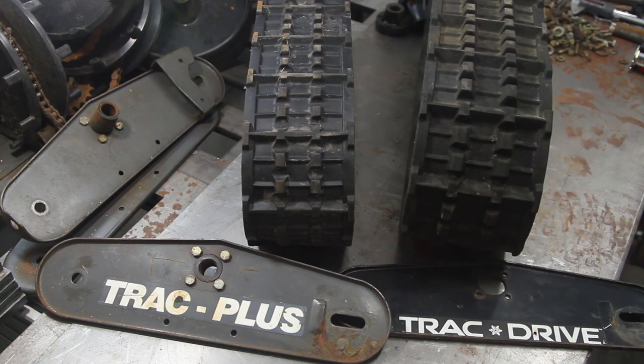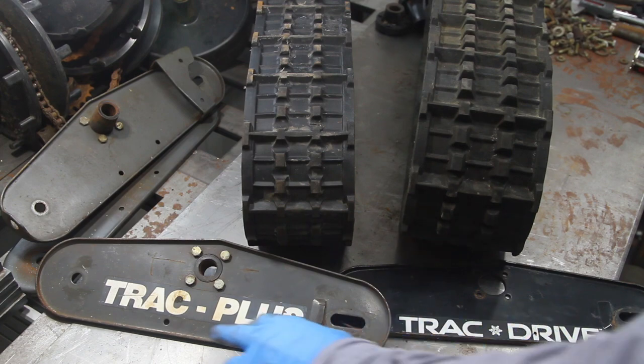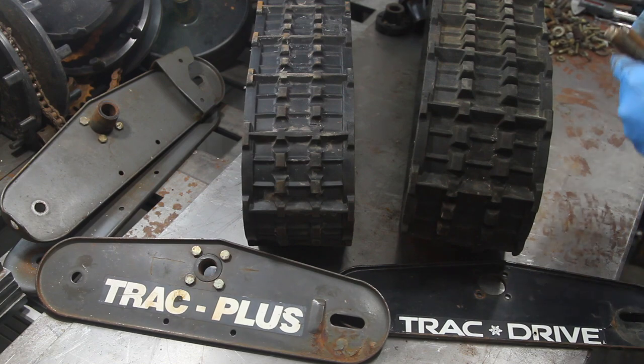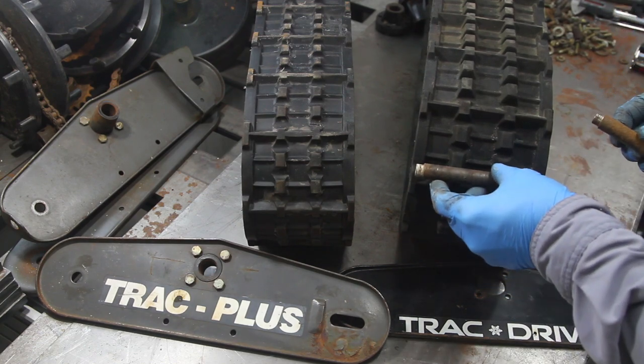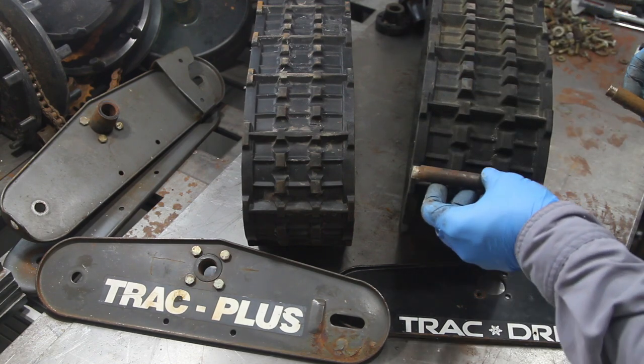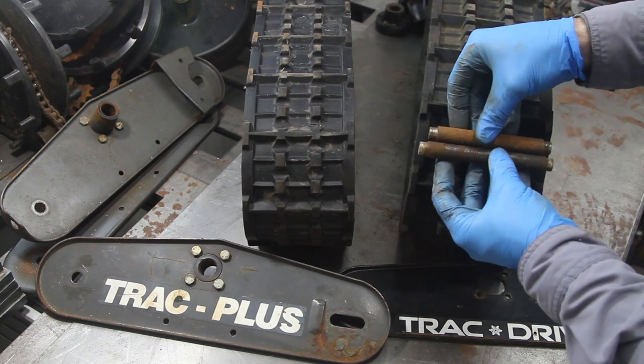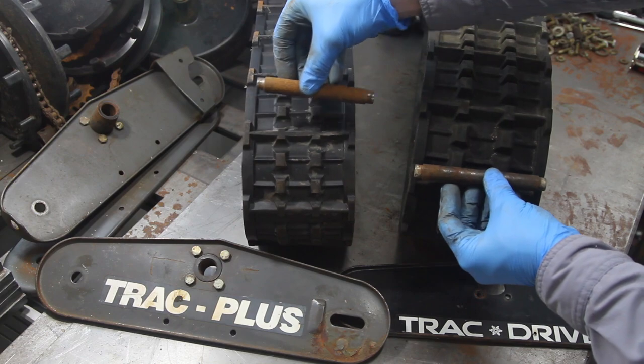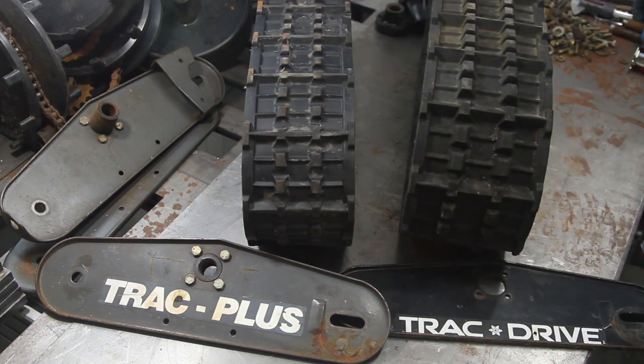So those are the differences. These seem to be Canadian-made, and these USA-made. The axle shafts are also a different size — that goes to this one, and that goes to this one. But all the other hardware is the same.